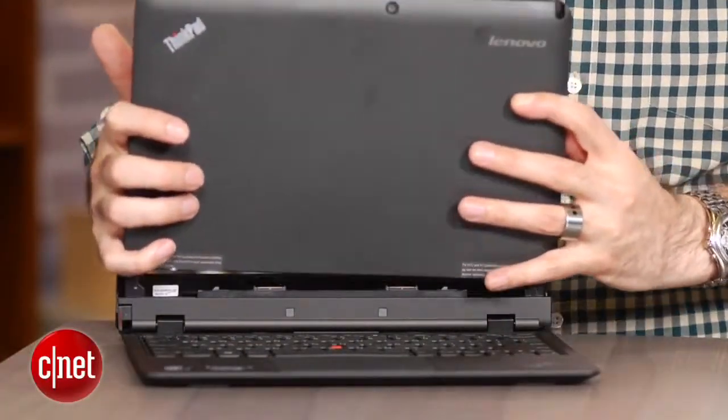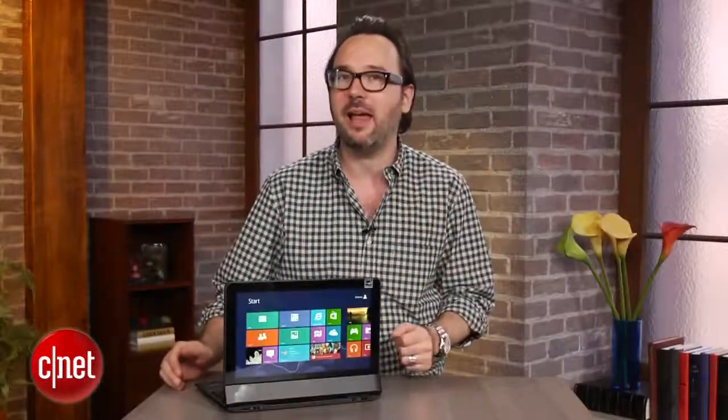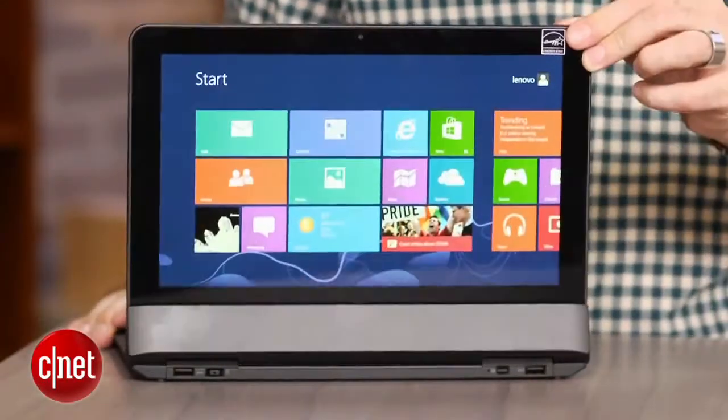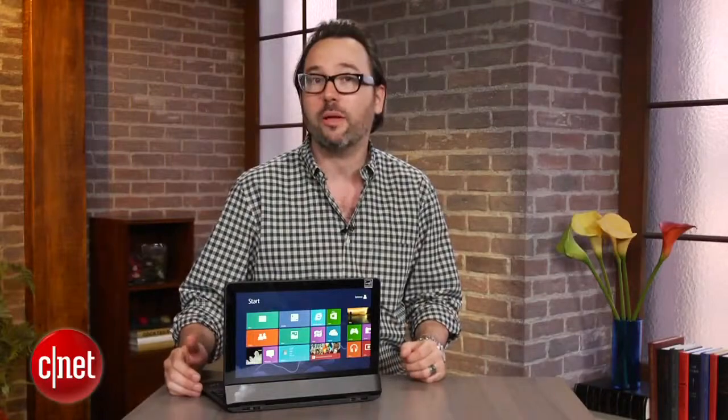Now why would you want to do that? If you felt like it you could turn it into sort of a kiosk style display. The Lenovo Yoga also works in a similar fashion flipping the screen around. This is more what Lenovo calls a rip and flip screen, which just sounds like they kind of sizzled up the normally boring ThinkPad brand.